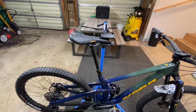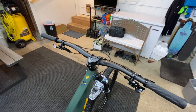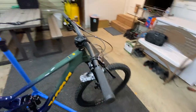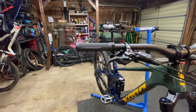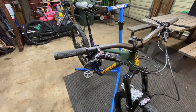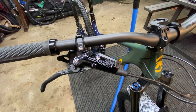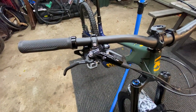I did upgrade to the OneUp Components carbon bar, got the stem and the new OneUp grips. I like the way they feel — they've got some nice little knurl underneath that gives you extra traction. For brakes, there are the new SRAM Code RSC brakes. I've run the Guide RSC in the past, and I've had issues with the engagement sticking.